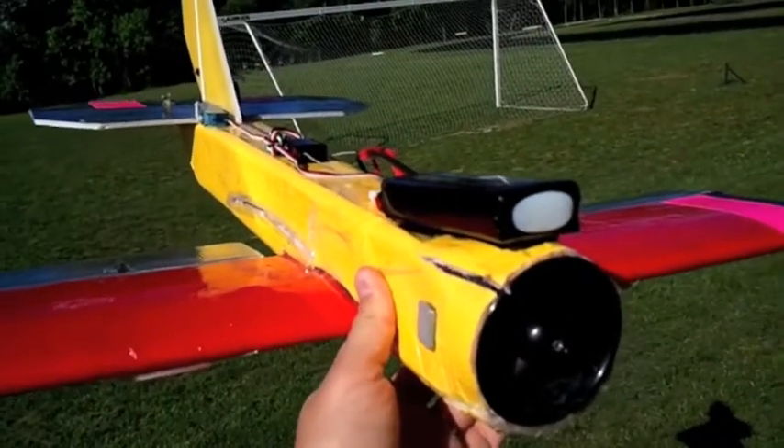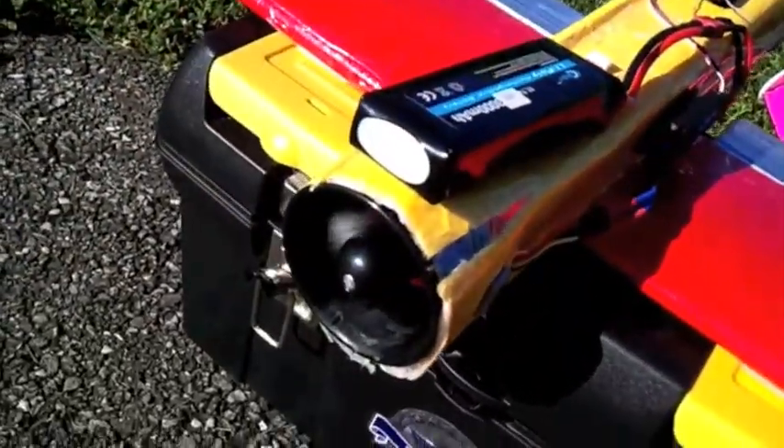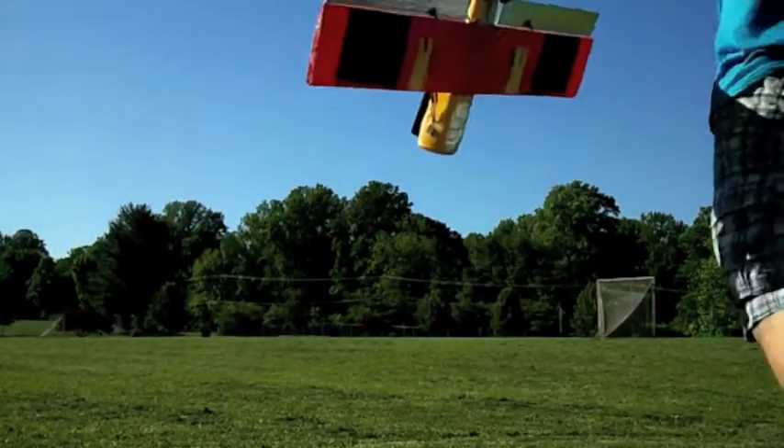Let's go ahead and see how she flies. All right, I'm going to give this a whirl. Here we go.